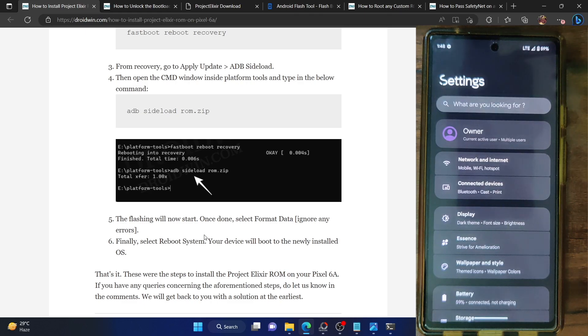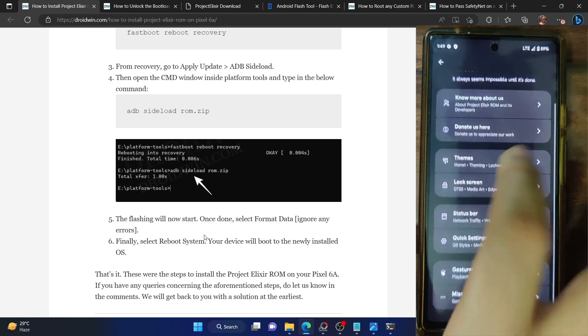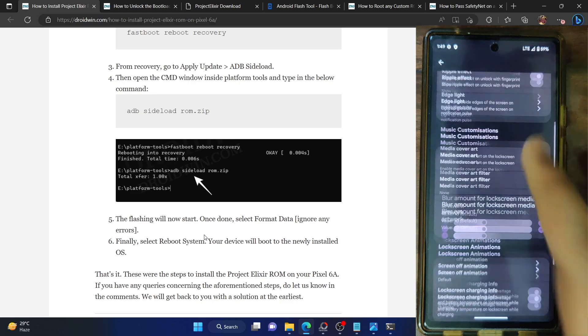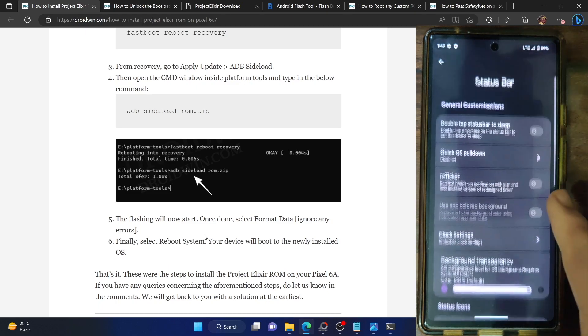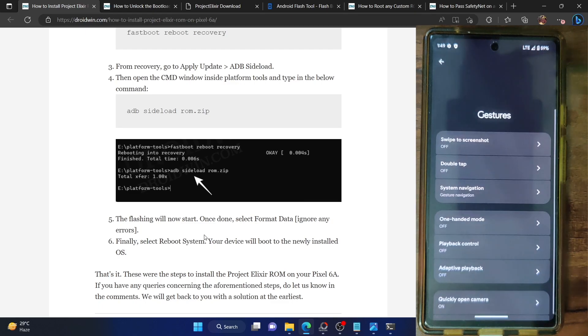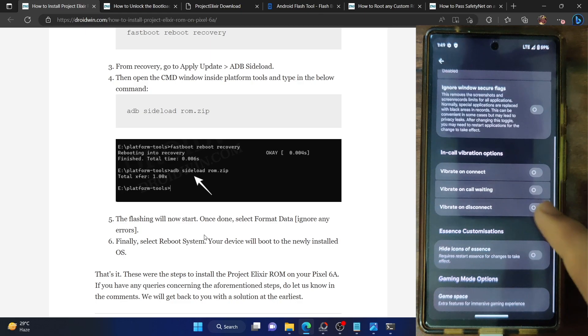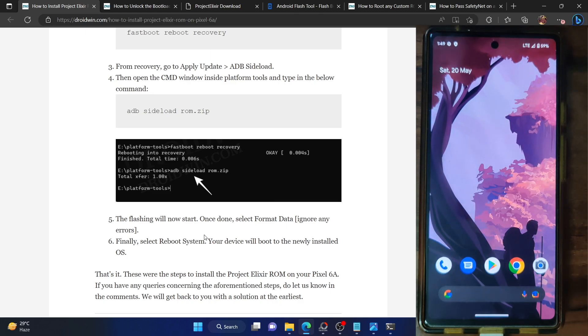This is the settings menu of the Elixir ROM — as you can see the UI is completely revamped and different from all other AOSP ROMs. It has an Essence section which holds the USP of this ROM — there are themes, lock screen arts, status bar tweaks, quick setting toggles, gestures, and some miscellaneous tweaks as well. With this, we have now flashed the Elixir ROM onto our phone. Let's now proceed to root the ROM via Magisk and then pass the safety net test.